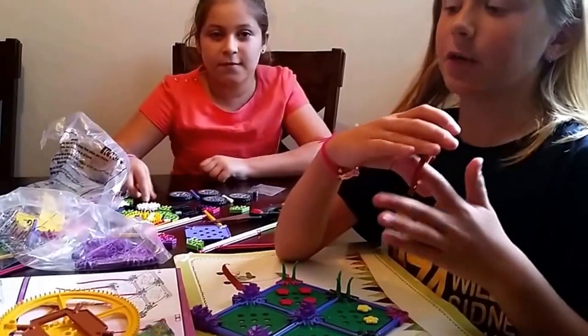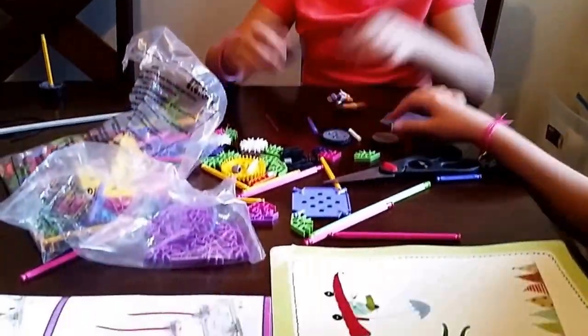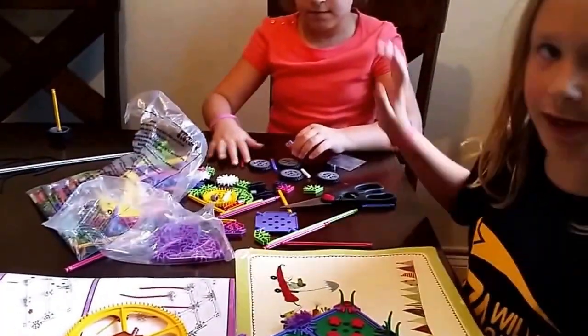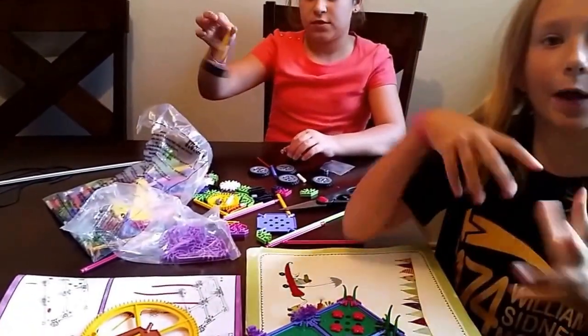Hi again! This is our 40-minute check-in and this is what we've done so far. We made some of the tires for the car - I know it seems like a little - but we also had a little break for eating, and we made the swing. I'll meet you again in another hour.